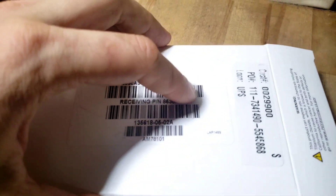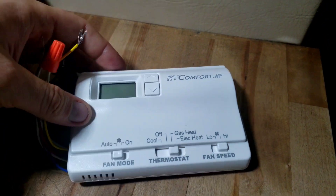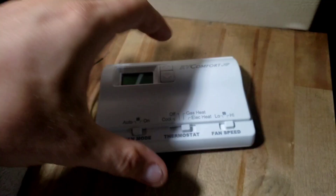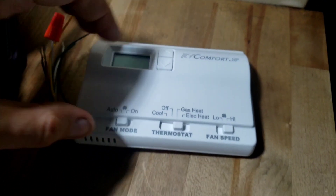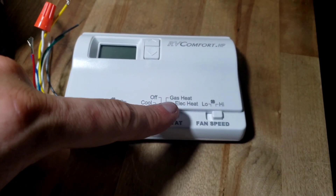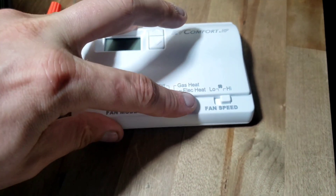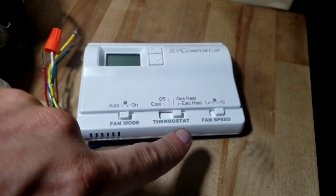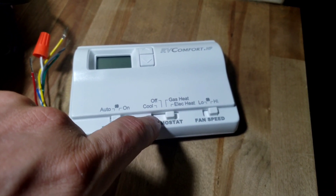I've got this unit here - it's the RV Comfort HP. There's a part number. It's a Coleman-Mach unit for a newer model. It has a digital display. The only difference between this one and that one is this has gas heat, and the other has electric heat.